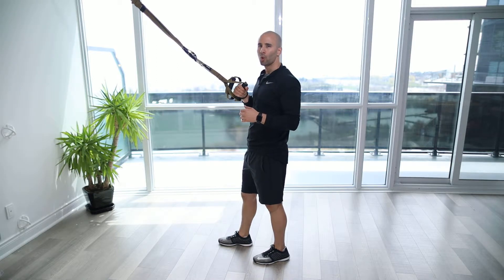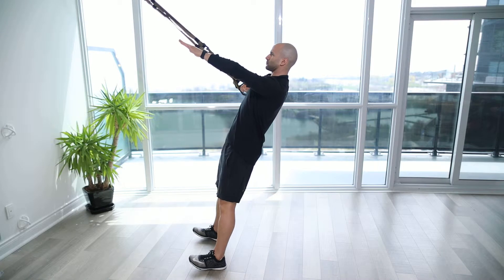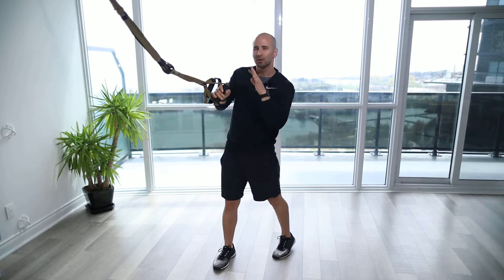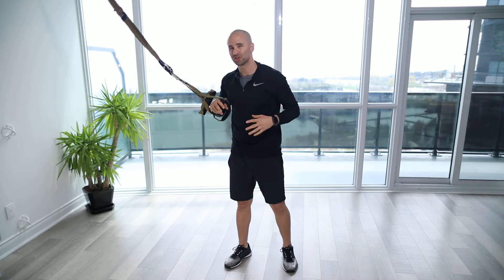TRX Single Arm Row Hold. For this exercise, we're going to loop the TRX through just to make sure it's nice and safe. Grabbing onto one handle, checking it out, making sure it's nice and sturdy.